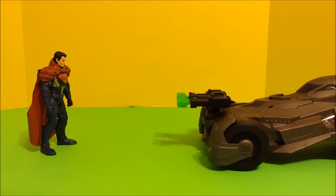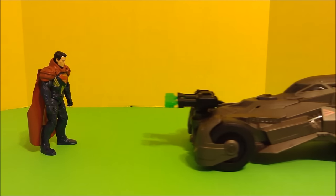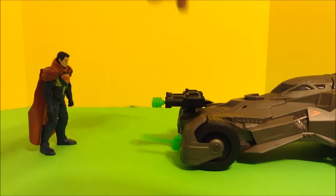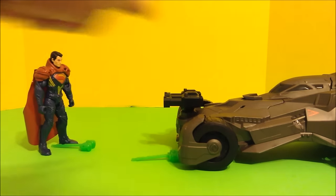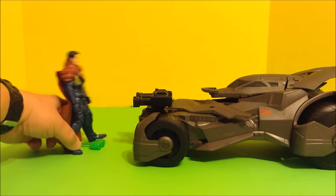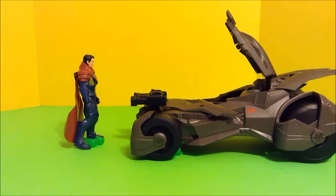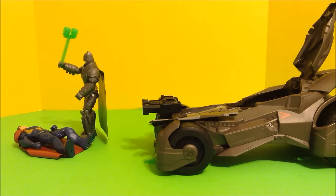Superman, I'm warning you — come peacefully or you'll regret it. Batman, what are you gonna do, hurt me with your toy car? Time to bleed, Superman. No Batman, time to get knocked out. Let's knock you out with some kryptonite, Superman.